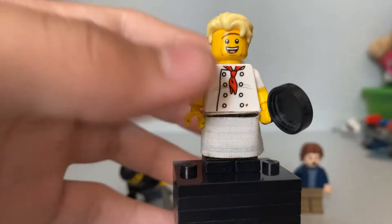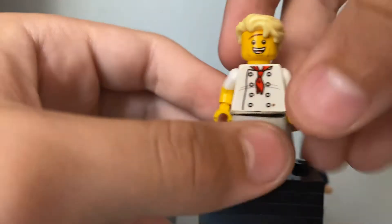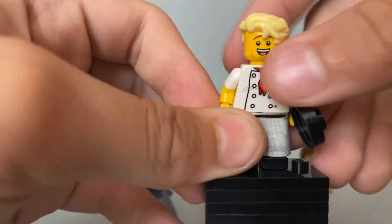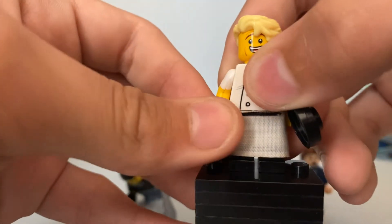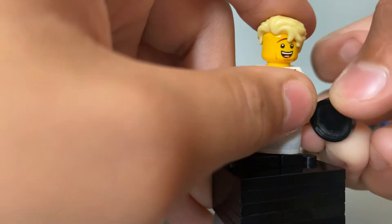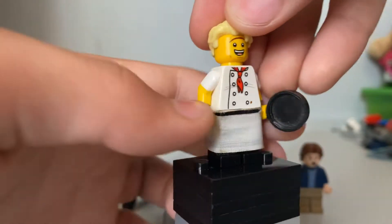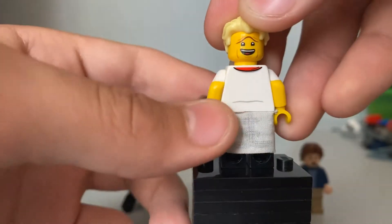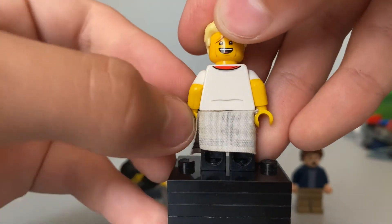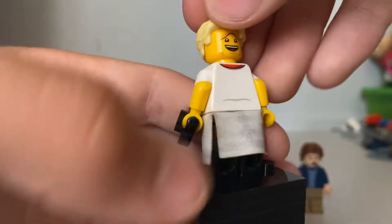Next up we have Gordon Ramsay. He has a chef torso and a frying pan — yes, he has a frying pan. But he has dual-molded arms. He has a smiling, happy face, and a very concerned, nervous smiling face. I don't have an angry face, though.